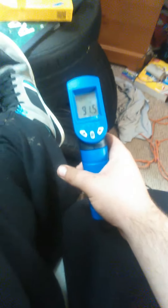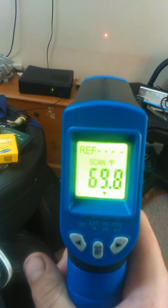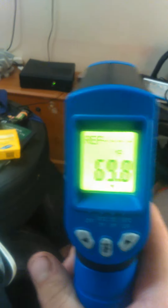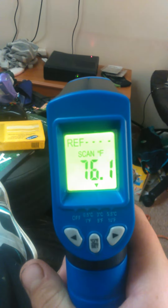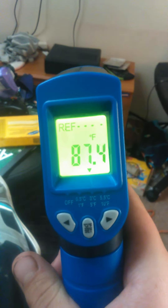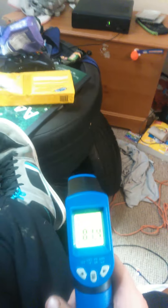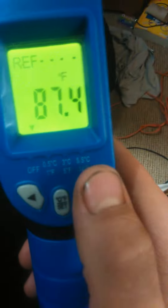What's up guys, back with another review follow-up. I'm here with the gun and it's working now. As you can see on the wall, the wall is 176.9 degrees, and the Xbox is 87.4 degrees. This is a brilliant tool — you've got different settings so you can pick what you need.